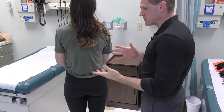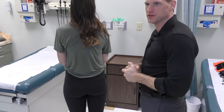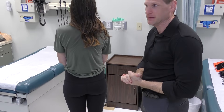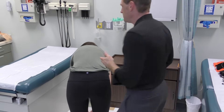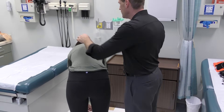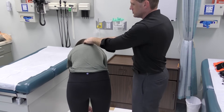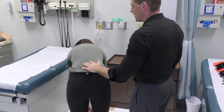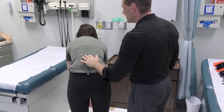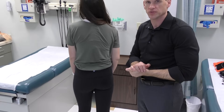To assess the back, especially for scoliosis, the patient would ideally have their shirt off. To do a good exam you need to be behind the patient, inspecting the spine for straightness, and you can also use your fingers to palpate for straightness. As the patient stands up, you're going to examine to see if they're perfectly straight. That's how you assess for scoliosis.